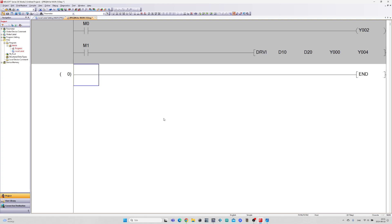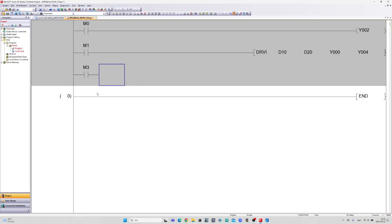On the next rung I will be using the DRVA instruction. It is used to command a stepping motor to move to an absolute position based on the specified pulse count. The DRVA instruction moves the motor to an exact position relative to a defined origin home point.